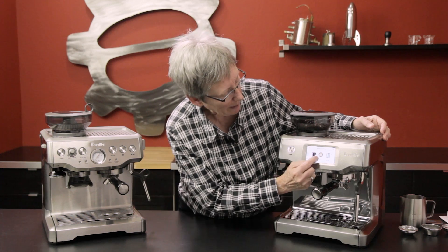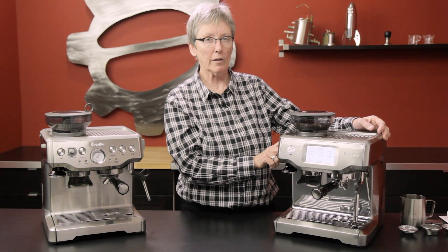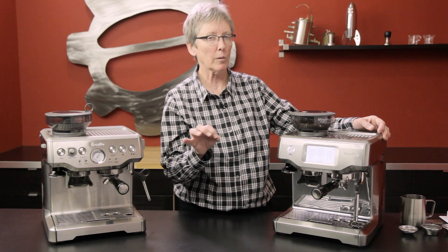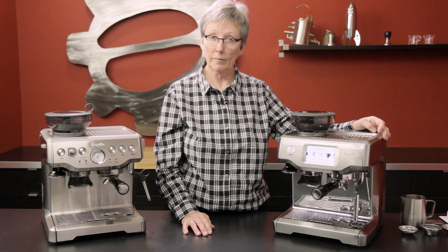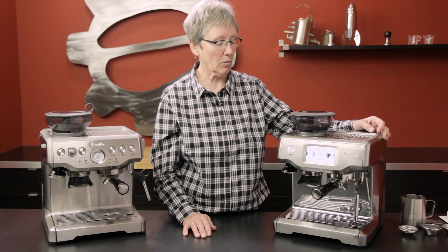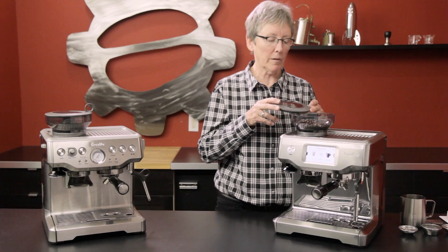Your grind setting is over here — you still have to dial it in. You're looking for that two ounces in 20 to 30 seconds; grind and tamp makes that happen. If you have a bunch of people in your home and you want a bunch of programmable different drinks, this machine is great for that.